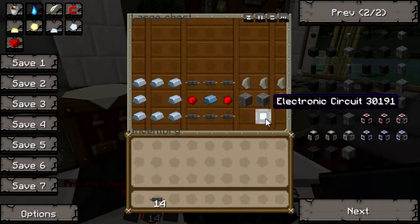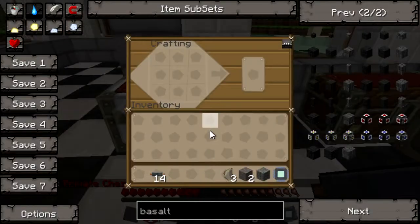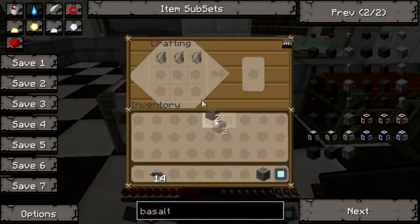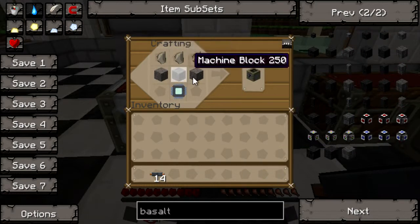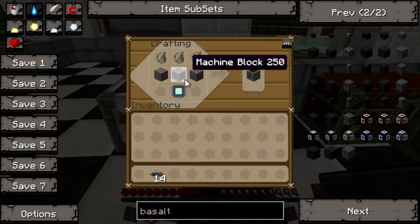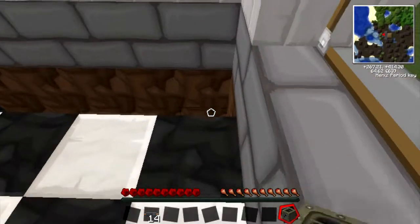Now we're going to build a machine. For this we're going to build a macerator. It's cobblestone, flint, a machine block, and an electronic circuit.